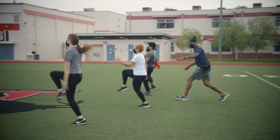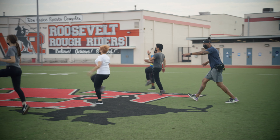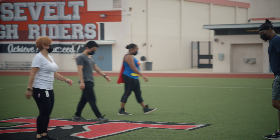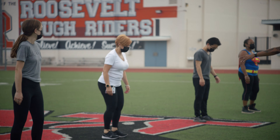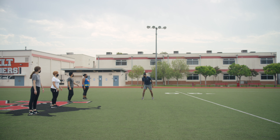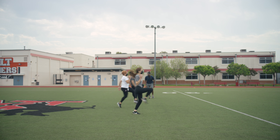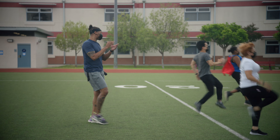Good, good, good. Swing those arms, swing those arms, get them up, bring it back. Everybody looks ready — toes up. Ready and set, go! Bring it back, bring it back, there it is, let's go! Excellent, excellent, good work, good work!